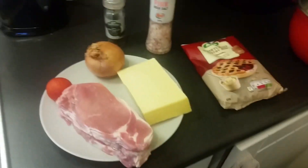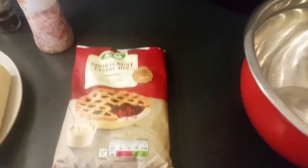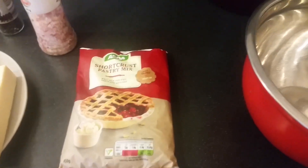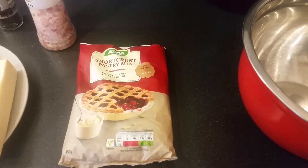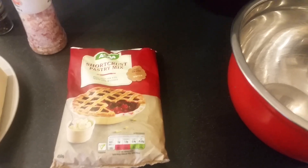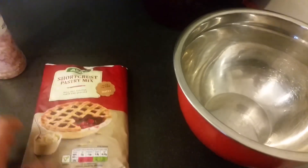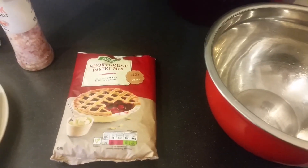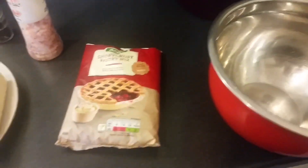So I've got some ingredients out, I think this is all I need. I'm going to use this shortcrust pastry mix from Asda. Now I can make shortcrust pastry myself but by the time you've messed about making it you've used half a block of butter and a load of flour. This was 74p a bag and I think this will easily make what I need — it might even make two for the size of the trays that I use.